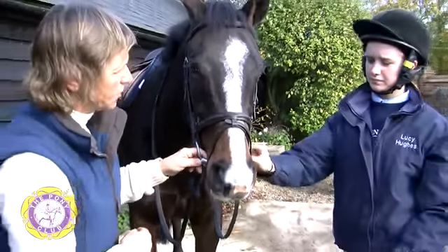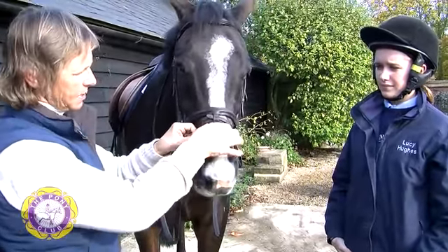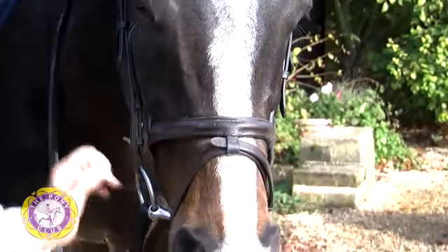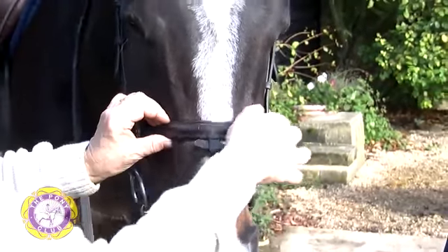The most important thing with a flash is that this strap is above the soft bit of the nose of the horse. This should not be down on the end of the nose, which will restrict their breathing. So by having the caverson part of the noseband high enough, this will not get this bit too low.